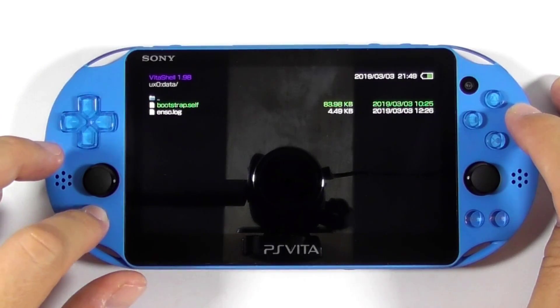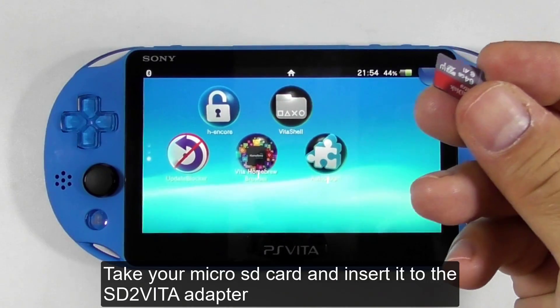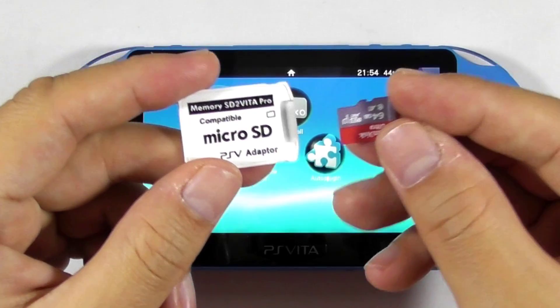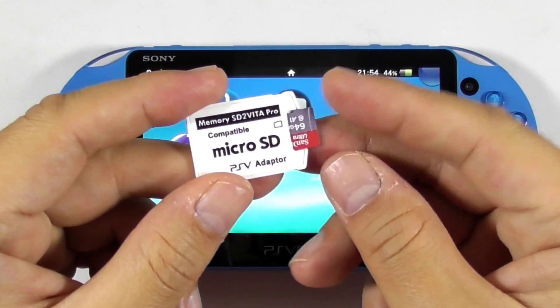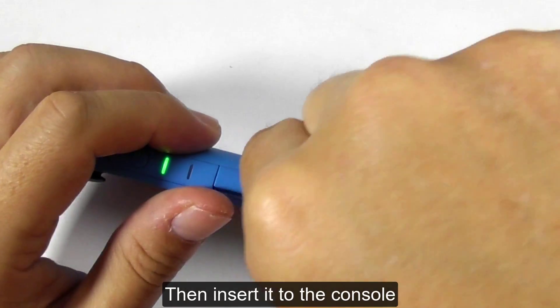Close Vita Shell. Take your microSD card and insert it into the SD2Vita adapter, then insert it into the console.